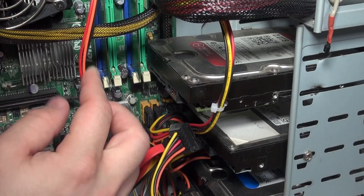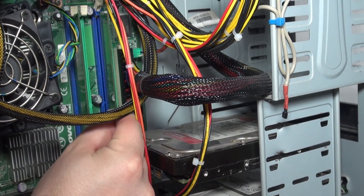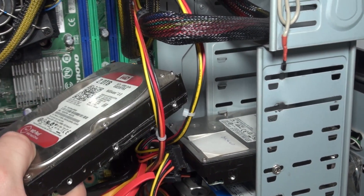Before pulling the drive out, check if there is anything in the way, such as RAM sticks or a graphics card. Once you are ready, slowly take out the drive. Now, let's install the new drive.